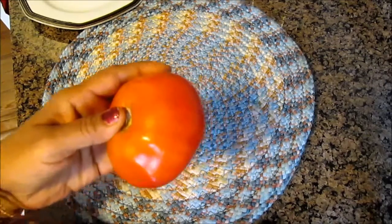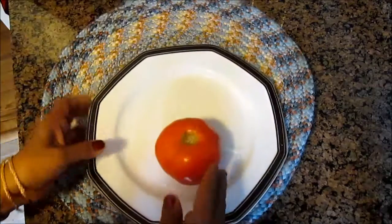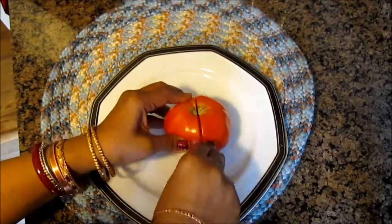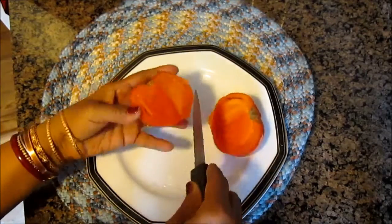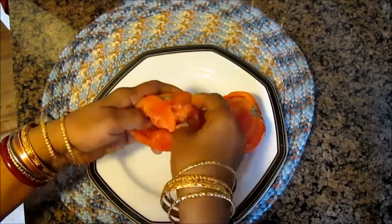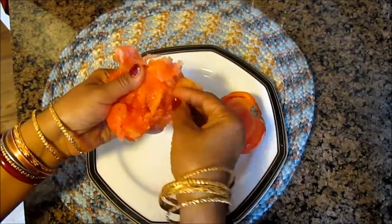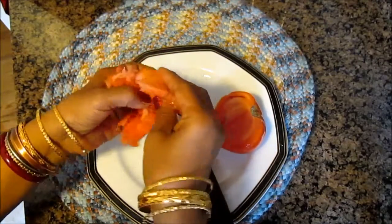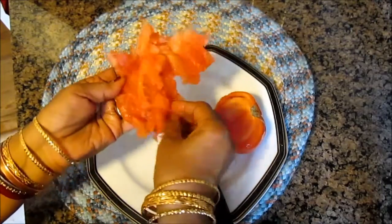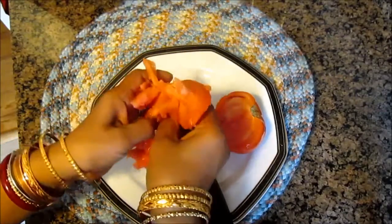Isko ugaane ke liye aapko fresh tomato leni hongi, jaise maine yeh fresh tomato liye. Aur is fresh tomato ko aap kaat lein jab aap use karne ke liye tomato kaattay ho, toh fresh tomato se aap yeh seeds nikaalein, jaise main dikha rahi hoon. Haan, abhi dekho — bade se bade tomato lenge toh accha rahega. Aur khayal rakhein ki aapka tomato jo hai woh ripe hona chahiye.